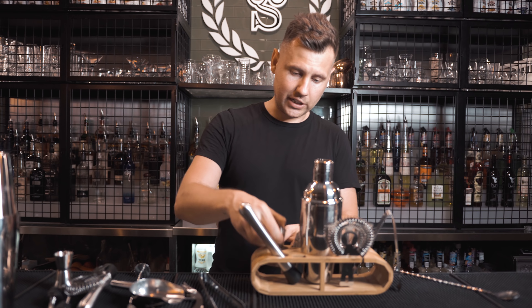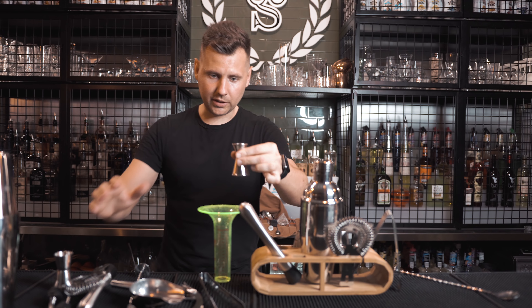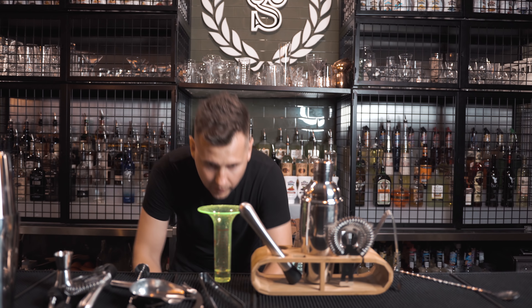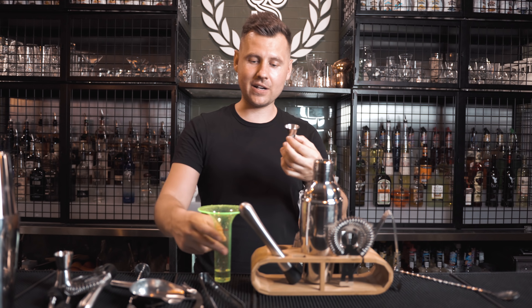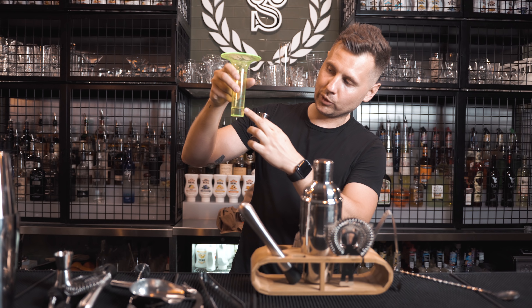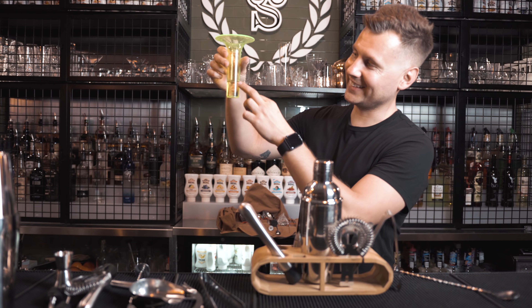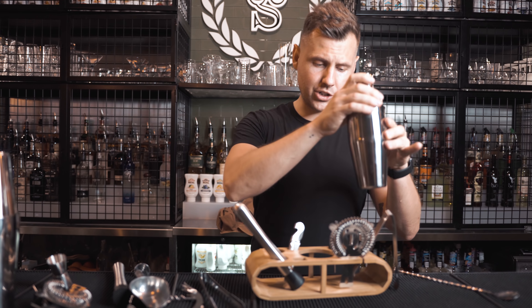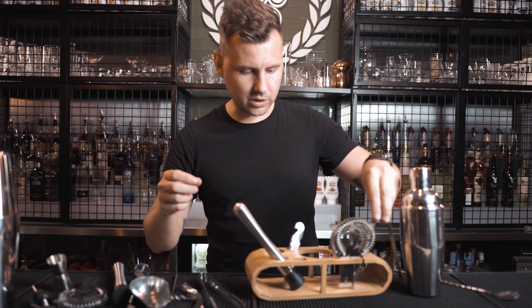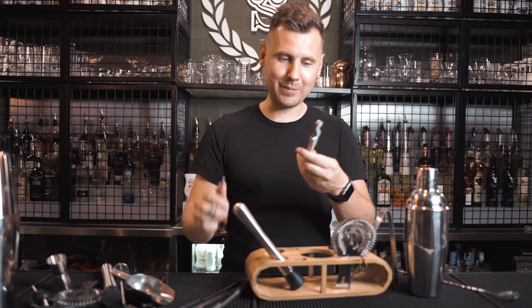In the second set you also get a pretty bad jigger. Let's measure it completely full — this one is supposed to be a half ounce and it's right below the line, almost the same as the other. The muddler here is similar. They put a three-piece cobbler shaker, which is absolutely identical. The strainer is just a little better, and the opener on this one is not bad at all.